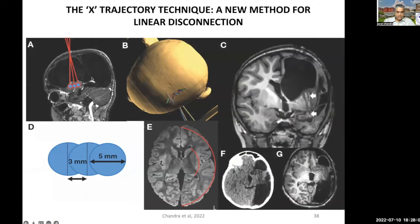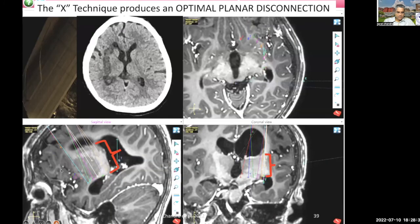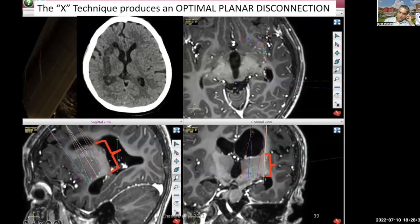When we do the X technique, we are able to provide almost a parallel trajectory for hemispheric disconnection. By the time the electrodes fan out and reach the region of connection between the putamen as well as the internal diencephalon, the electrodes are more or less parallel to each other. That way we are able to provide a very nice and beautiful hemispheric disconnection, as can be seen here, showing how the fanning electrodes become more or less parallel when considering the middle disconnection, providing a very good disconnection.